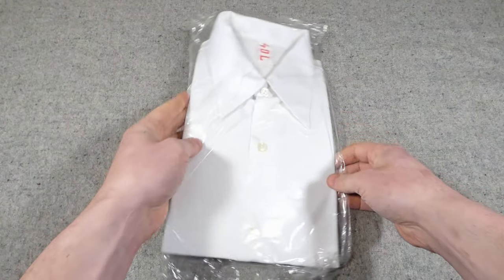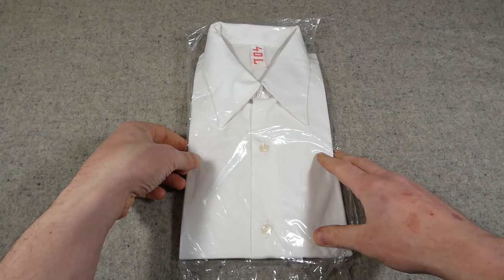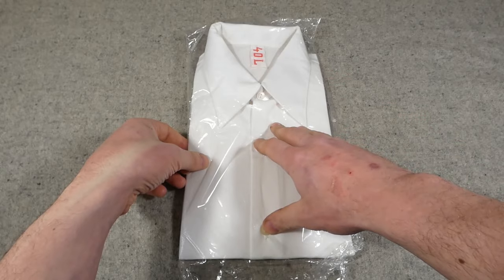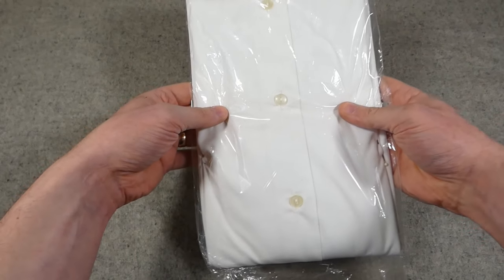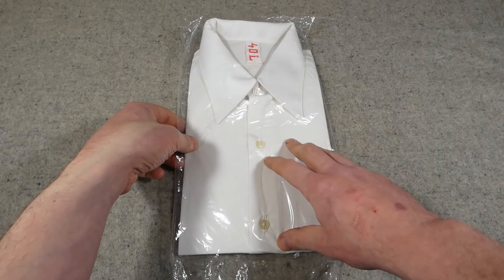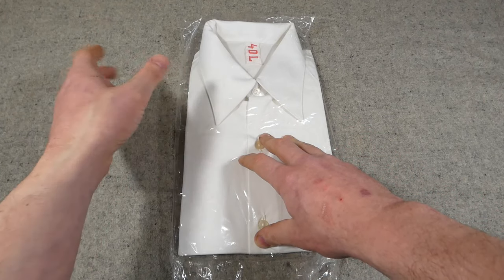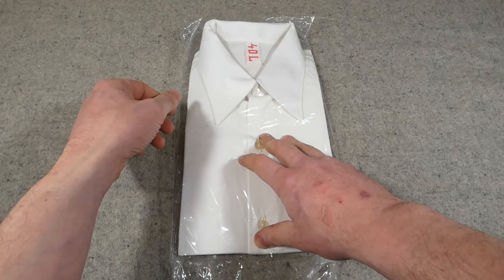We have another 40L shirt here — a white service shirt for use with the parade uniform, and also I think the Kampfgruppen Direweiterklasse were issued white shirts rather than wearing their civilian white shirts, so this is useful for that as well. This is still in the original packaging. The problem is they all seem to come in original packaging and I'm loath to remove them, so I may try to find shirts that have already been used rather than unpackaging these.